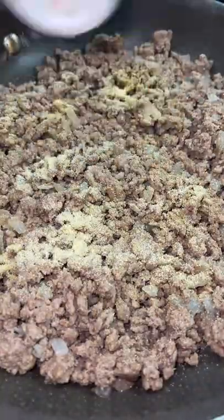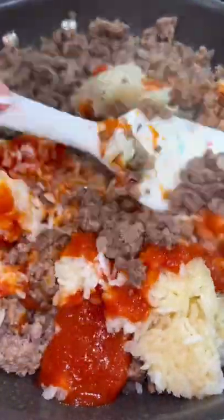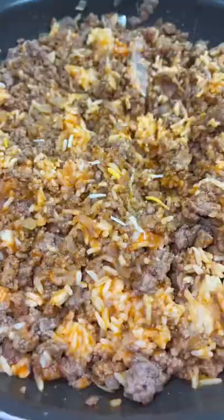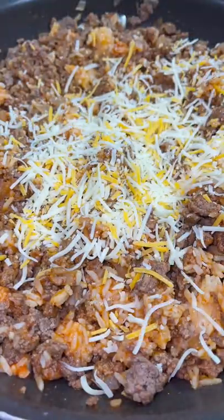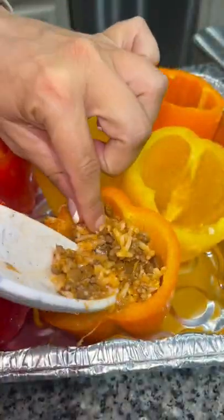Add onion powder, garlic powder, salt, and pepper into the ground beef, along with about a cup and a half of rice. Add some tomato sauce and mix that all together. Then add some cheese — I used cheddar and some mozzarella — and mix everything together once again.